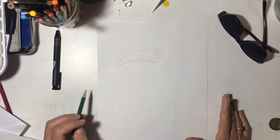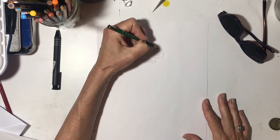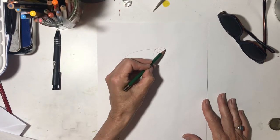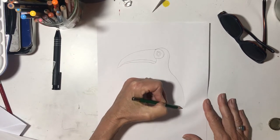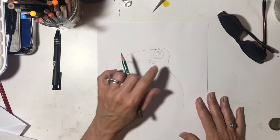Now let's draw the body. It's a pretty simple body. I'm going to start the body above the eye like that. There's his head and there's his little body. They're kind of funny — their beaks are almost as big as their bodies.